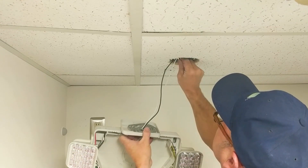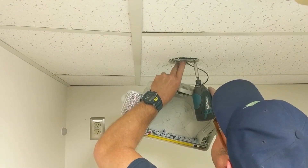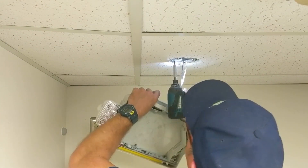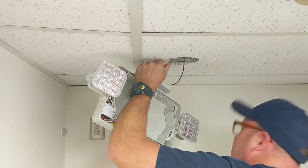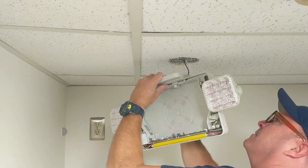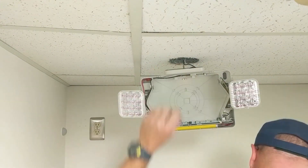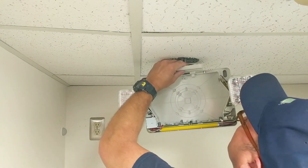Now we want to attach the metal adapter to the junction box. We're going to push all the excess wire up into the junction box, put our mounting canopy flush against the ceiling, and begin screwing in the two long screws to attach the mounting canopy to the junction box.